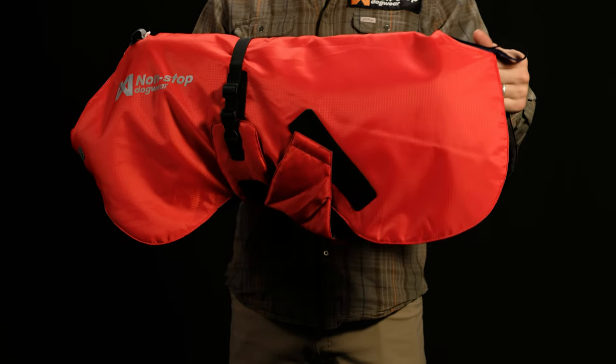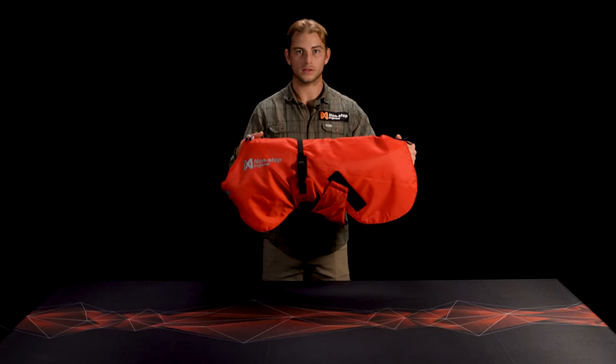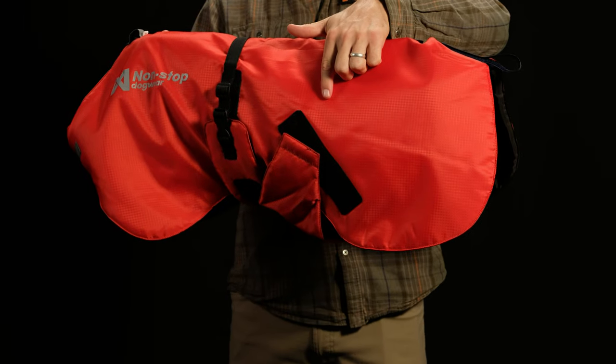The unique design ensures proper fitment and allows a full range of motion while protecting the dog's extremities. In addition, a windbreaker is included to protect male genitals.